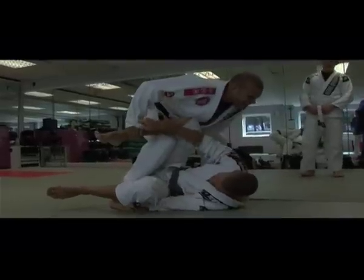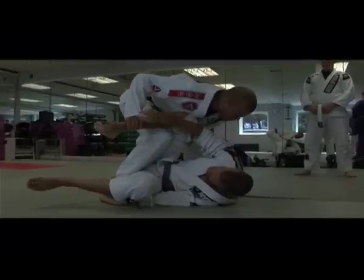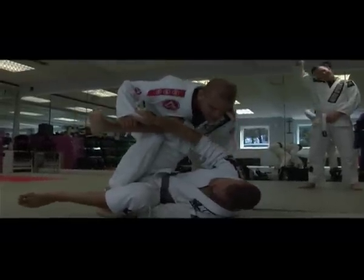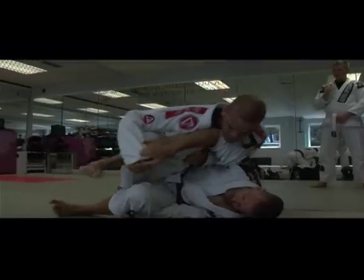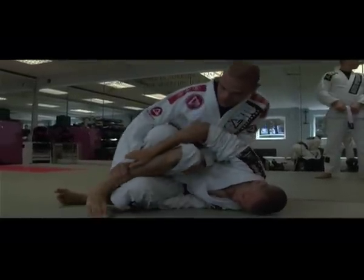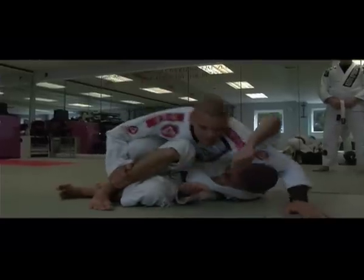Now the guy can't escape anymore. Now everything's about how I'm going to put my weight here. If I just lunge or jump, it doesn't work — I have to keep pushing his leg down. All my weight on that knee. Look at my left hand now, just come underneath and hold him.